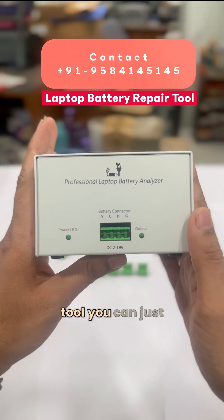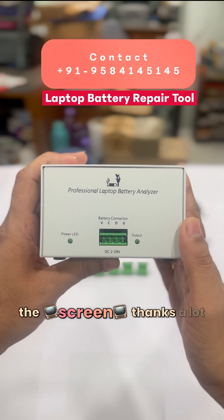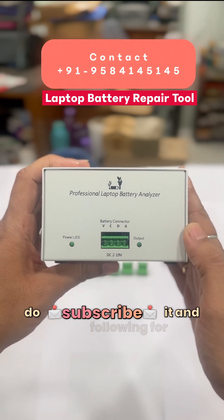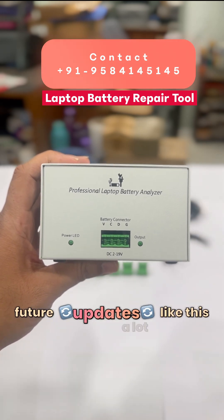If you want to purchase this tool, you can contact us on the number displayed on the screen. Thanks for watching our channel Aditya11TTT — please do subscribe and keep following for future updates like this.